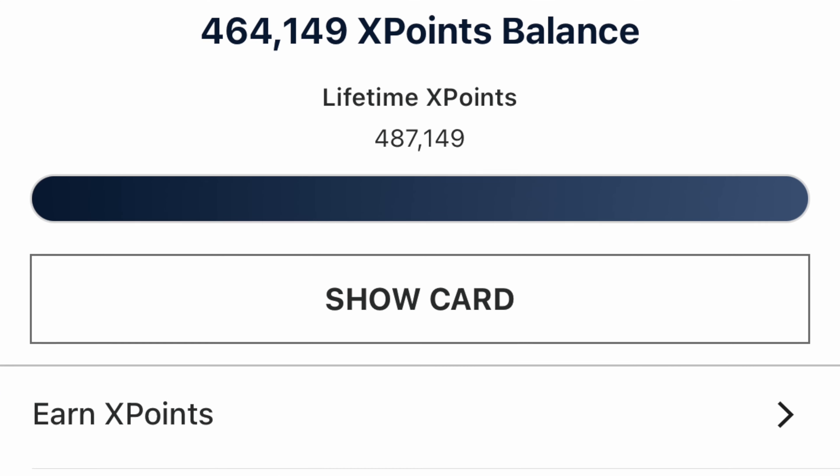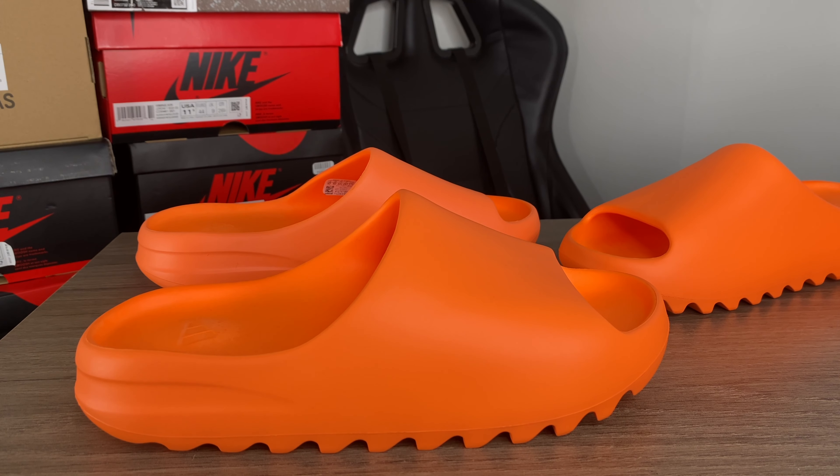You may be wondering how I got these pairs if I just started. They switched the algorithm on the Flex app, so anybody with low numbers — in my case almost 500 points, equivalent to $5,000 spent — probably would have hit on these past two releases: the Mono Ice Ones and these Yeezy Slides. The past two Yeezy Slides have been pretty much given away to small users. All I've been doing is trying to get my points up and make connections.